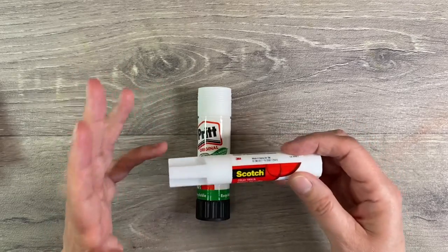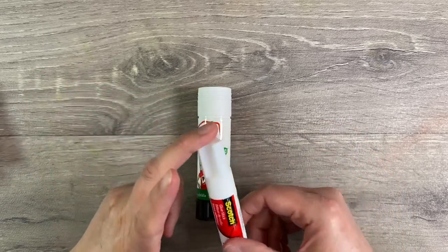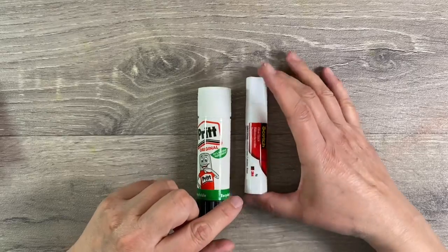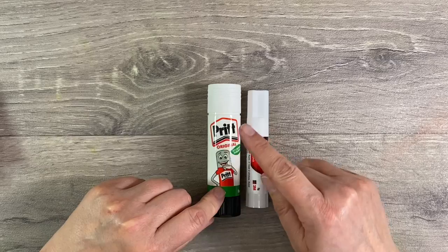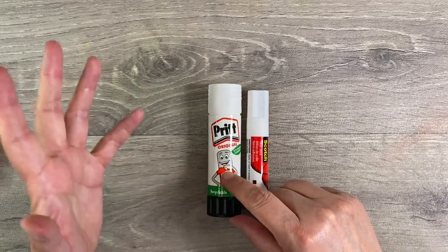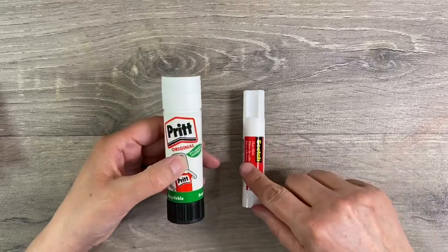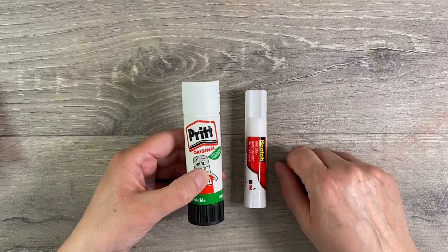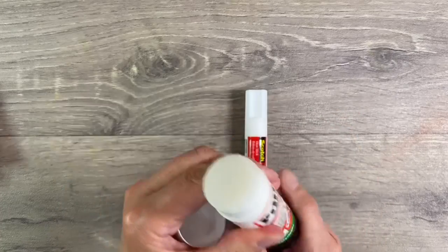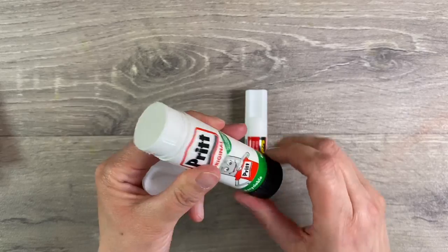The only problem with the Scotch is it does have a tendency to be a bit gloopy. During lockdown I had run out of glue and couldn't get to Costco, so I started looking online and Pritt Original was the best deal I could get, and I love it. I much prefer this to the Scotch. Sticking power wise I would say they're both equal, but Pritt is a much firmer glue so you don't get any of the globbies that you get with the Scotch glue stick.